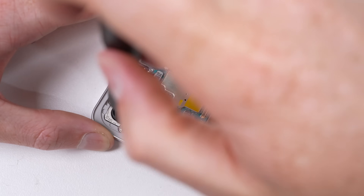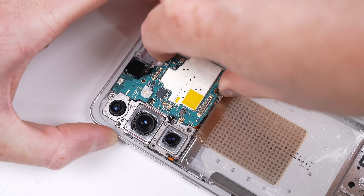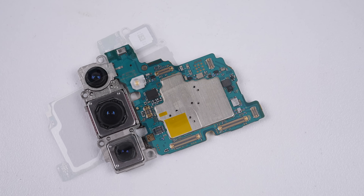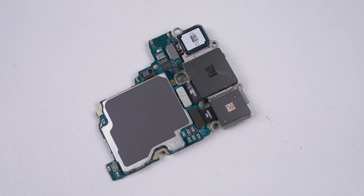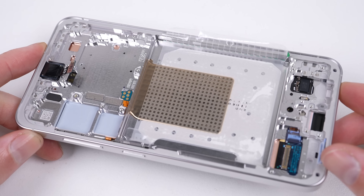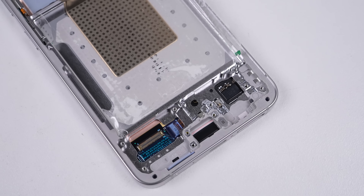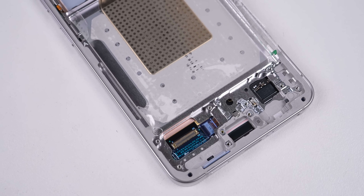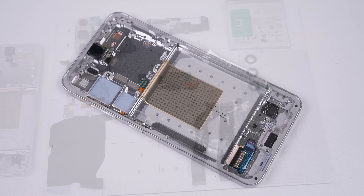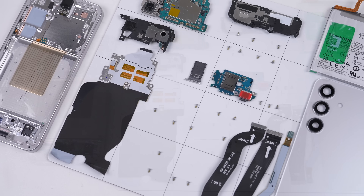Just two more screws need to be unfastened before the motherboard and camera can come free. It's powered by Samsung's Exynos 2400 or Qualcomm's Snapdragon 8 Gen 3, depending on region, with 8 or 12 gigs of RAM and up to 512 gigabytes of storage. One thing worth noting is the cameras tend to only work with the same model, so if you're replacing the cameras, be sure to get the correct camera for your model, whether that be Exynos or Snapdragon. With that, we've fully disassembled the Galaxy S24.